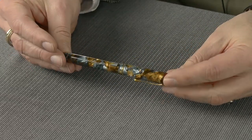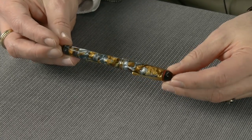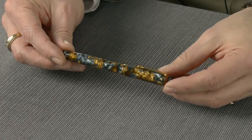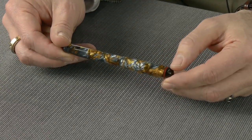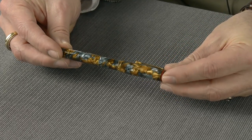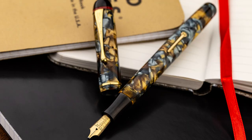This pen has just one of the most fantastic materials you'd ever want to see on a pen. It's a blue and bronze marbled casein, and casein is a milk byproduct which has a tendency to deliver some really fantastic colors. Conway Stewart was famous for using casein in their pens and you just can't get some of these colors and patterns in any other material.